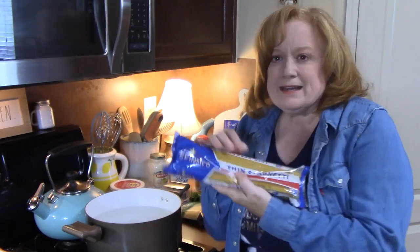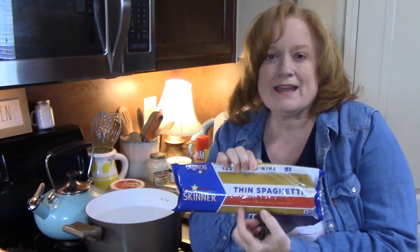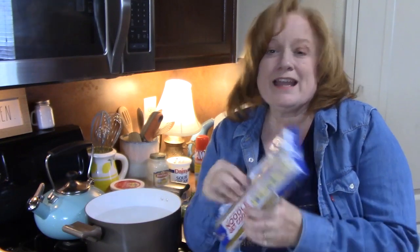We're going to be taking this pack of spaghetti — 12 ounces — and we're going to cook it up per the instructions on the back of the package, and then we are going to drain it and get that ready.